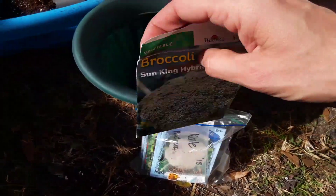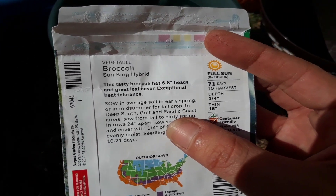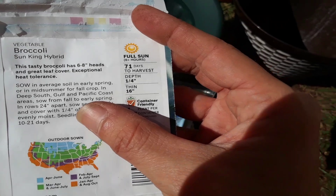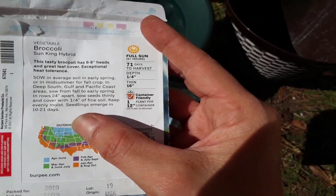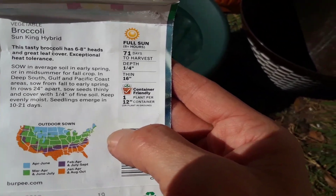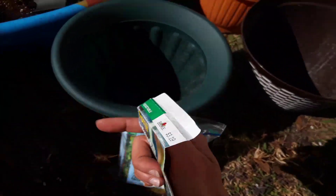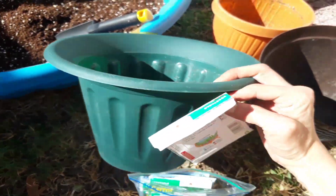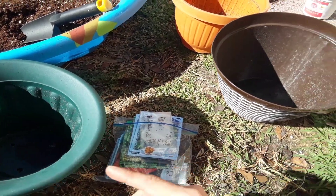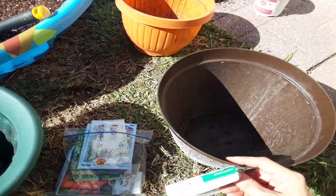It's the Sun King hybrid — six to eight inch heads, 71 days to harvest. Anything I'm growing right now is going to be in a container because we're going to be moving and I have to be able to move everything. Also limited space — these are great container varieties. Usually one broccoli head is going to grow in a container, and this is about a 12-inch pot across, so I'm going to only grow one in here.